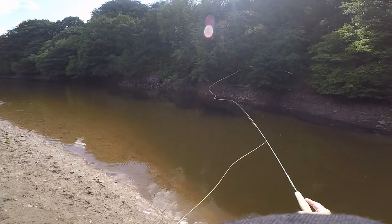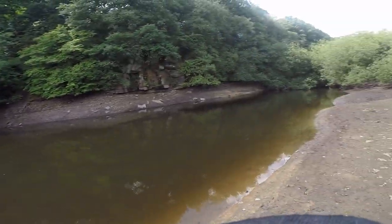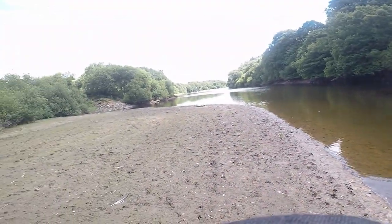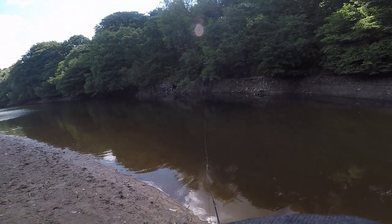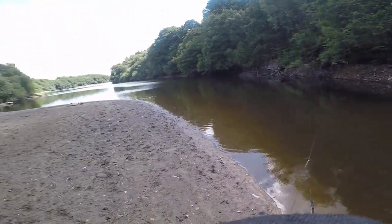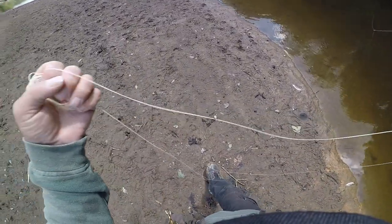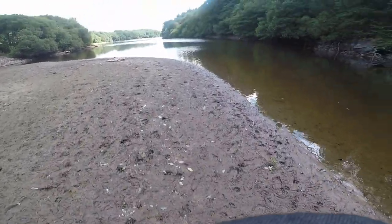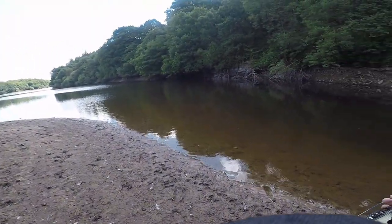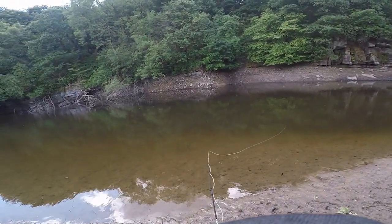I'd been here about half an hour by now, so I decided to let the fly sink as deep down as possible. There weren't very many obstructions in the water, so I took a few paces down to the left. When I started drawing it in there was a little bit of a bow in the line, but you can see it soon took up once that trout took it. When landing it I couldn't venture too far out otherwise I'd have started sinking.